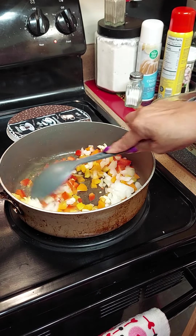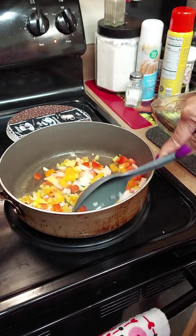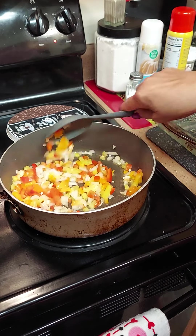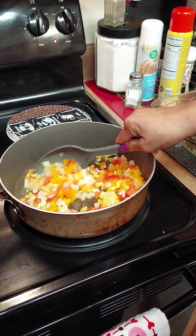While that's cooking we're gonna set our oven to 350 so it can start preheating. We're gonna make a salad to go with this okay. We're just gonna keep stir-frying it till we get it all a little brown.